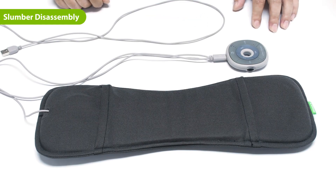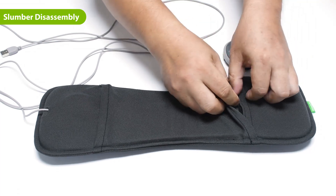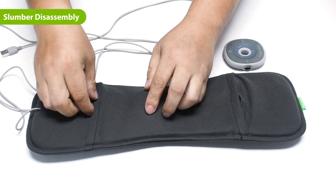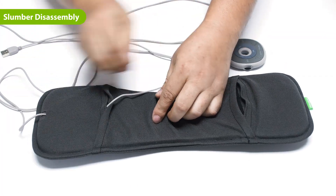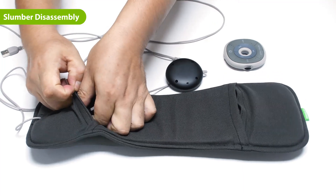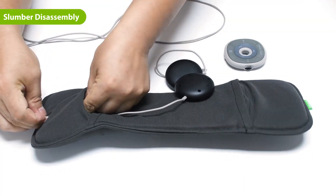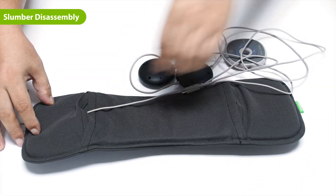First, flip the slumber upside down. Unplug the Type-C cable from the remote. On the side opposite the wire, undo the Velcro and pull the speaker to the other side until it emerges. Next, undo the Velcro on the other side and pull out the other speaker. Thread the Type-C cable through the hole and pull on it until the entire cable is removed from the pillow.